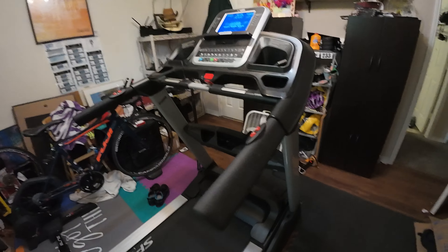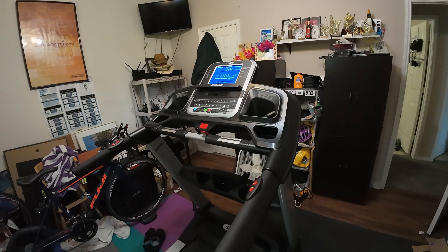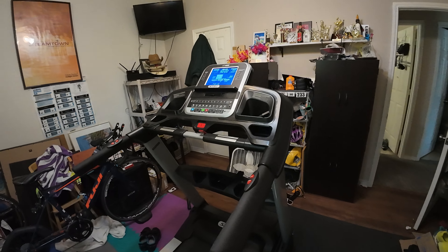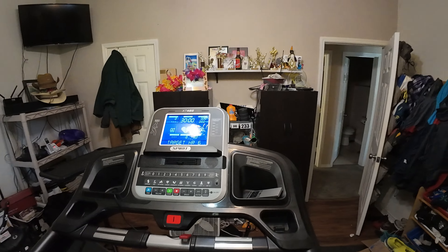I bought this treadmill two years ago and I spent about $2,400. I bought it from a local fitness store so I could also have them do maintenance on it if needed, and they would be able to do warranty coverage.